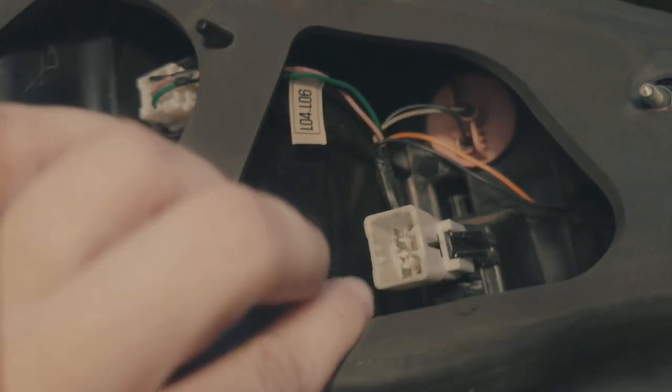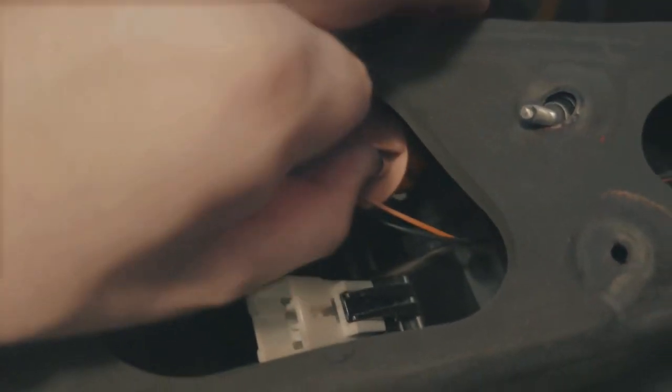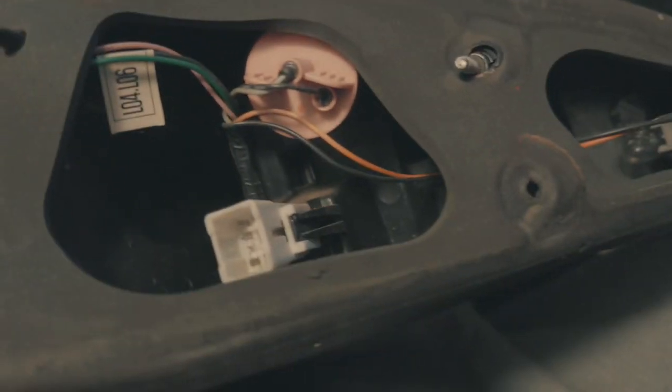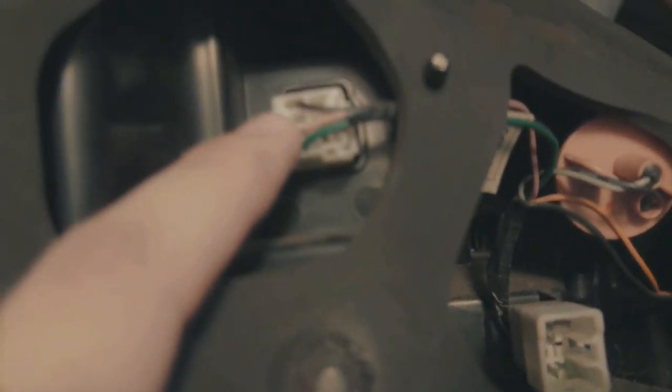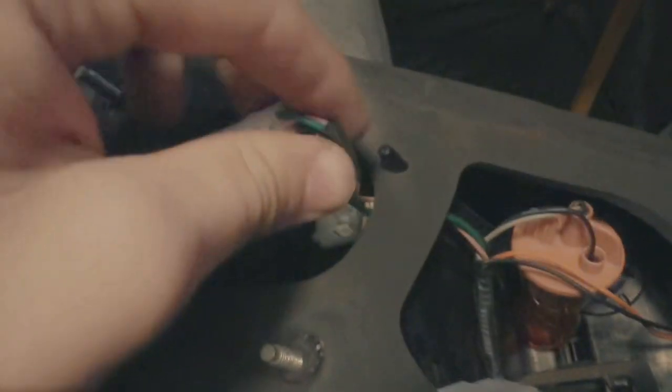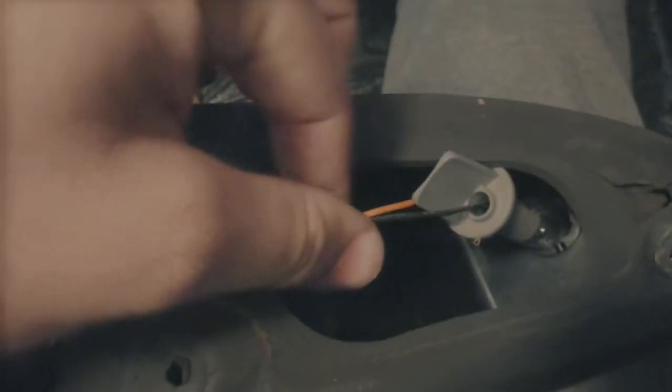Now that all the screws are removed, you're gonna want to pull the bulbs out — you don't have to fully remove them, just pull them out a little bit to get them out of the way so you don't break them. Also slide this off, then get in here and remove — separate this clip and take it off from the inside plug, which is pretty easy. If you can't get it with your finger, take a little flat head, squeeze the tab and pull it up.